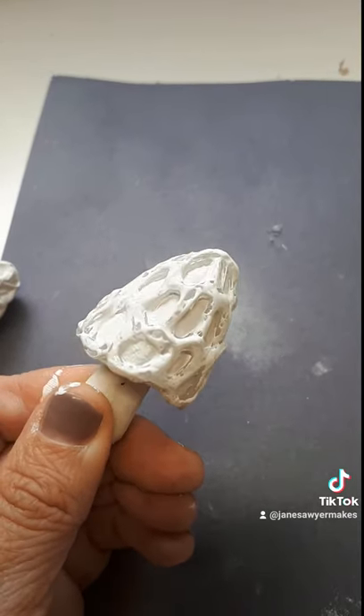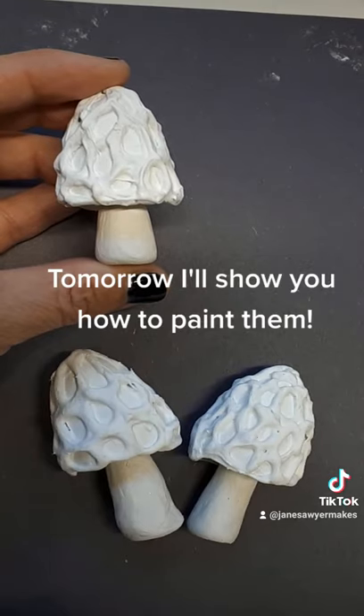Here's what it looks like after one coat. This separation is normal, and here's how it looks after two coats. Tomorrow we paint.